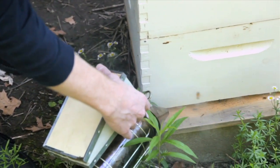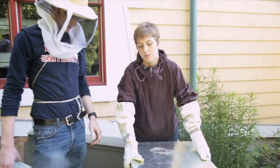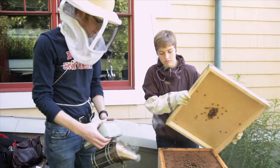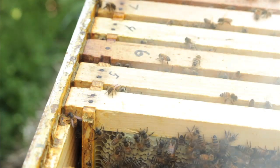Before we open up the hive we typically use a smoker to calm the bees down, and the natural ventilation of the hive will bring that smoke up all the way through the top. You can kind of see them registering the smell and running deeper into the hive.